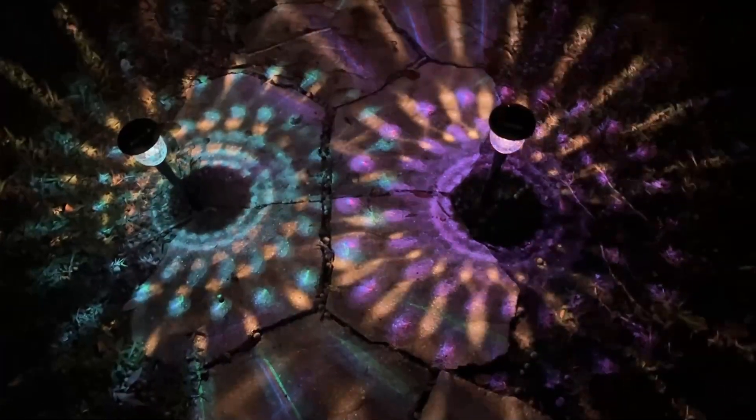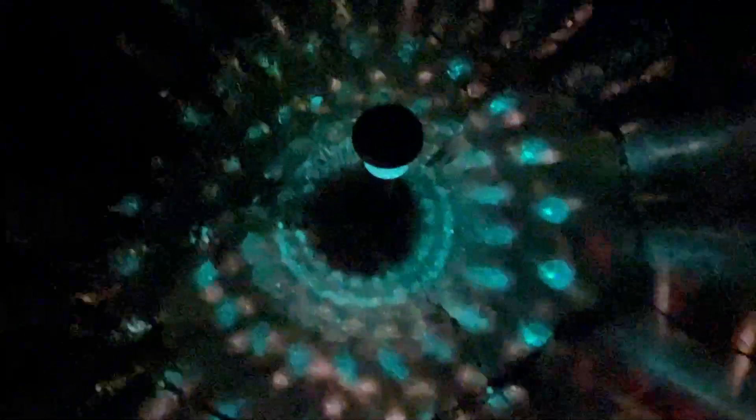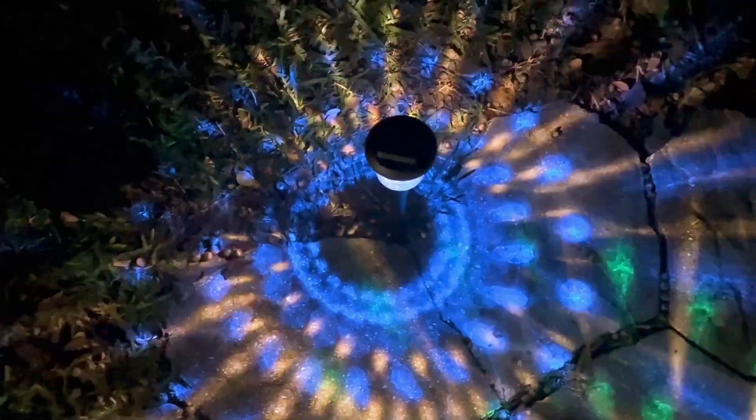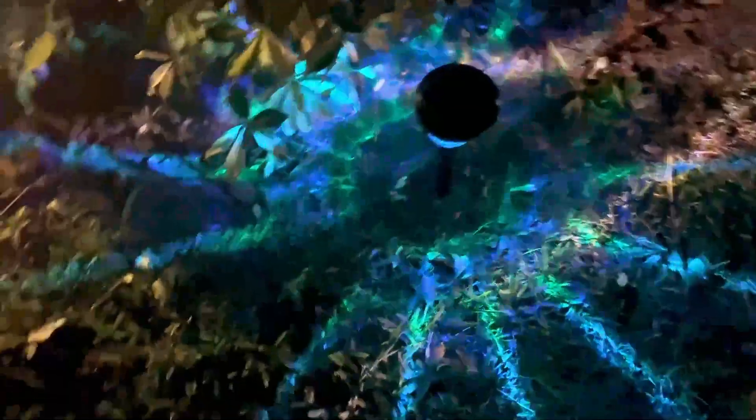I also have to show you the fade mode, which fades a variety of colors in the LEDs and just looks fantastic. You see how they're going through different color phases? These are the pathway ones. I'm going to walk you over to the ones in the garden as well — you can see how cool they look fading through different colors. That's absolutely fantastic, folks.